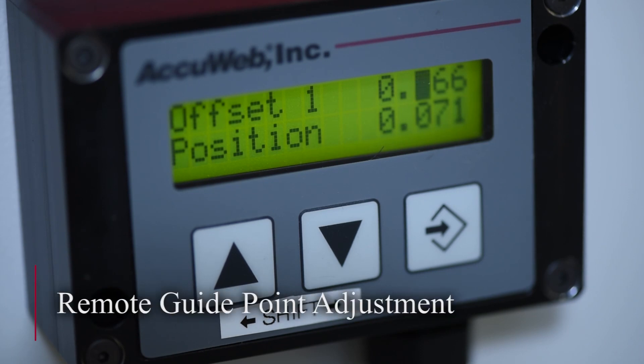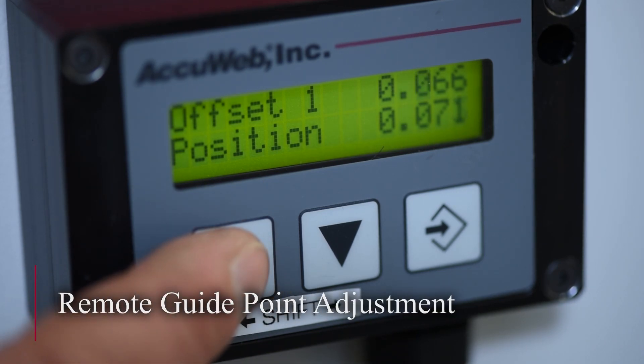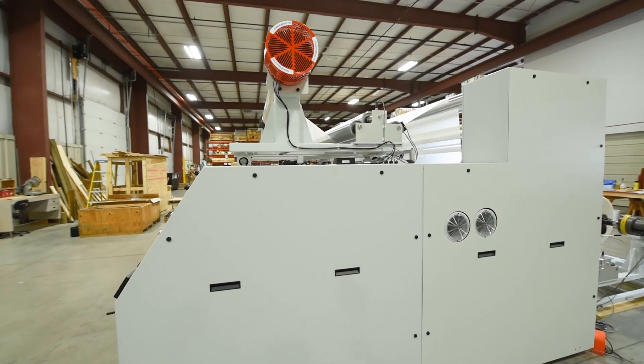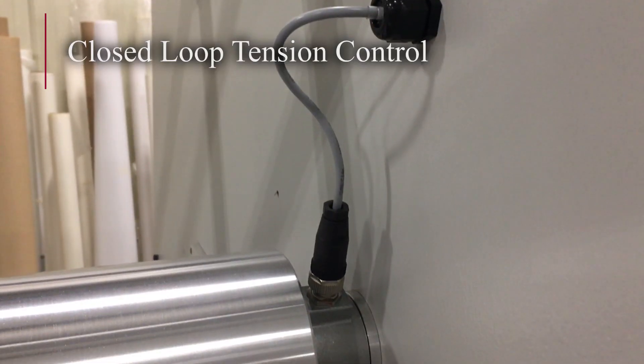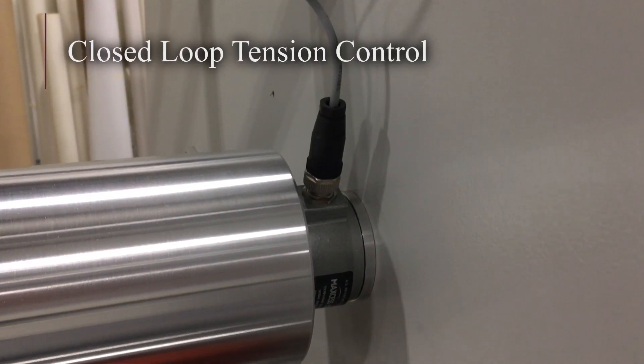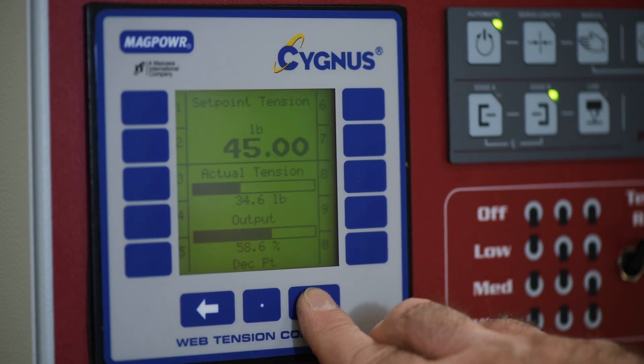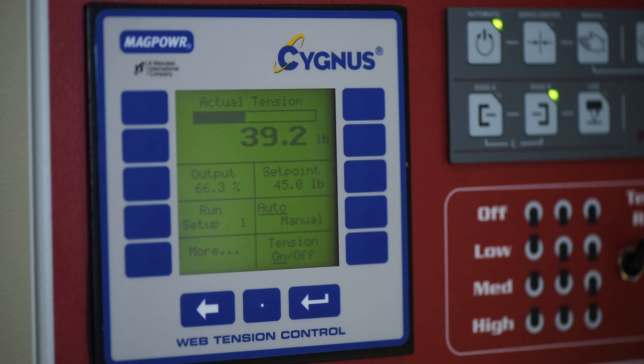The operator can also remotely adjust the guide point for both webs of material in increments as small as 1/1,000th of an inch. Tension control of each web of material is maintained through a closed-loop automatic tension control system. Web tensions can be adjusted through the controller by incrementally raising and lowering the tension value.